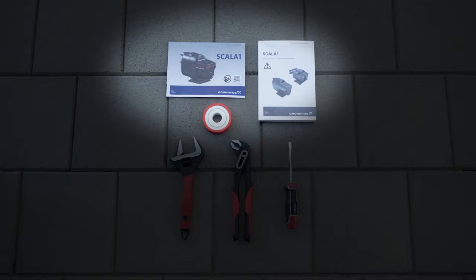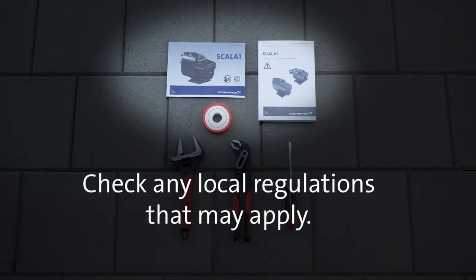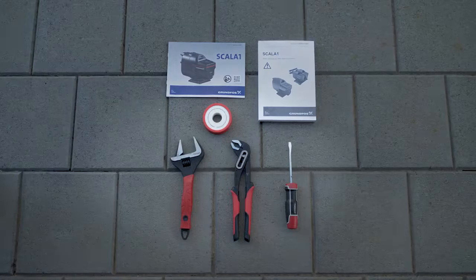Before you begin the installation, ensure you have read the installation and operation guides that came with the pump. You should also check any local regulations that may apply before installing your pump.